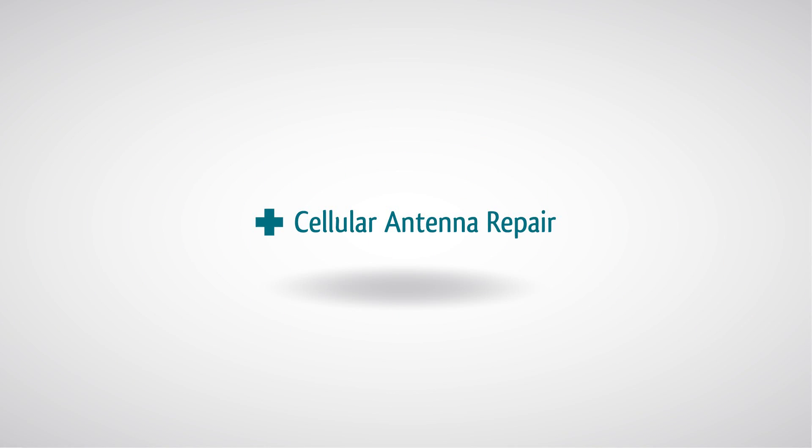iPhone 4 Cellular Antenna Repair Warning! This repair will void your warranty. You are performing this repair at your own risk. We claim no responsibility for any damages that might occur.